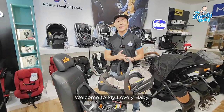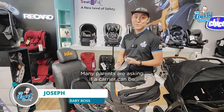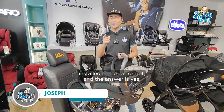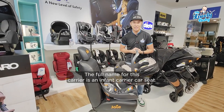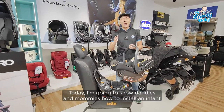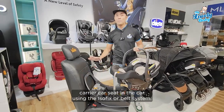Hi, welcome to Daddy from Me. I'm Joseph, the very boss. Many parents are asking: is a carrier able to install in the car or not? And the answer is yes. So the full name for this carrier is called infant carrier car seat. Today I'm going to share with Daddy on Me how to install an infant carrier car seat in the car using ISOFIX or belt system.